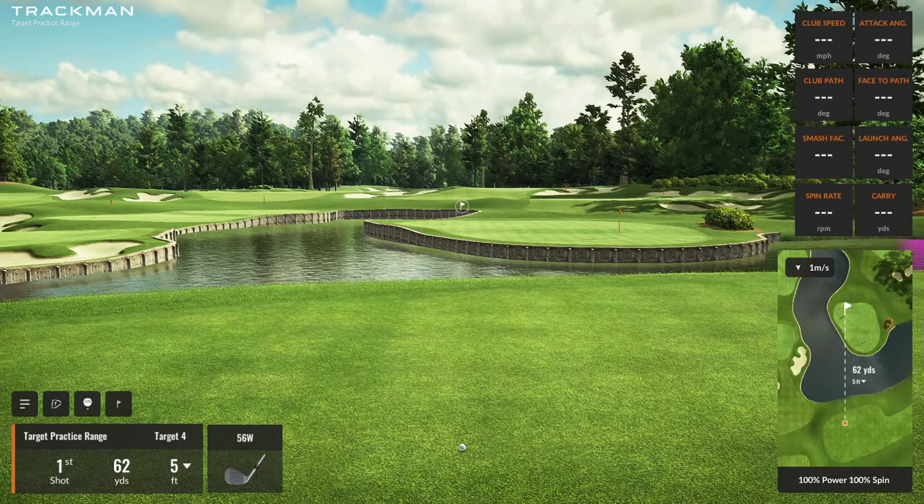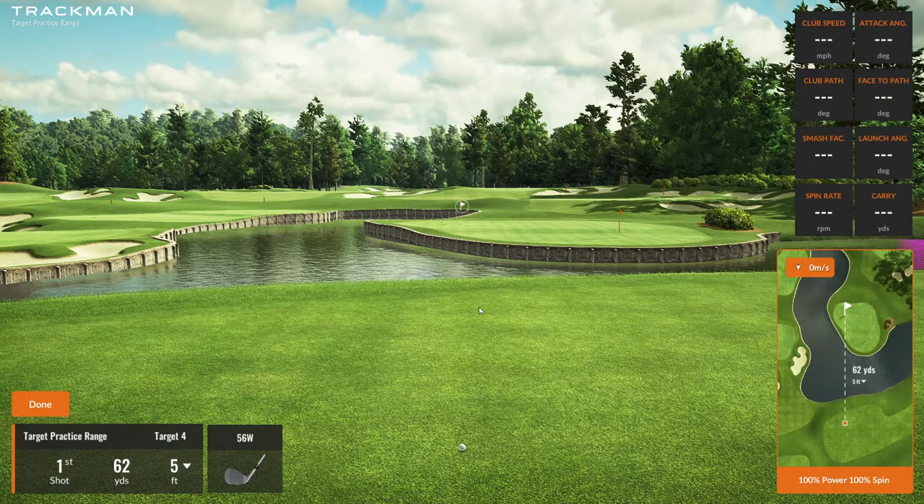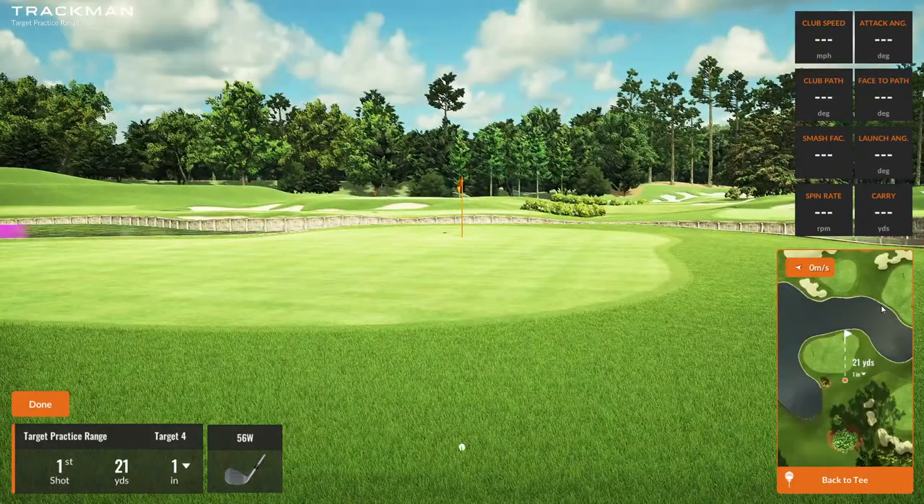Of course, we all have those shorter greenside shots. There's an easy way that you can set those up as well. Simply select the tee icon, and now I'm going to click on the overview and just click off the green. So now I've got a 21 yard pitch into the tee.